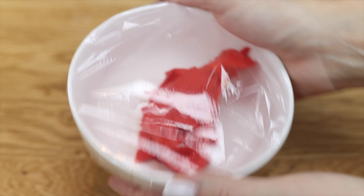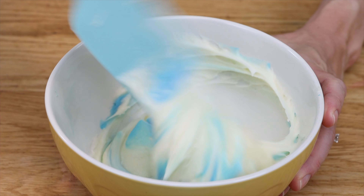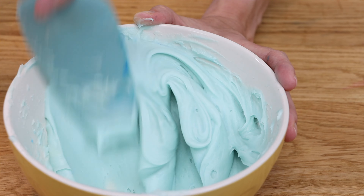To make ombre frosting with just one squirt of color, make your darkest shade first, then spoon a little bit of that into another bowl of plain white buttercream to make a lighter shade. Then spoon a little bit of that into another bowl of plain white buttercream to make an even lighter shade. You'll need the most buttercream for whichever color goes on top of the cake.